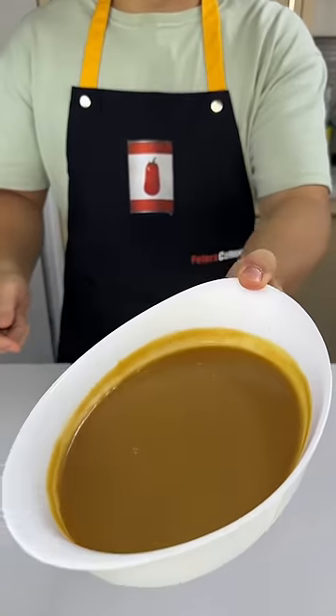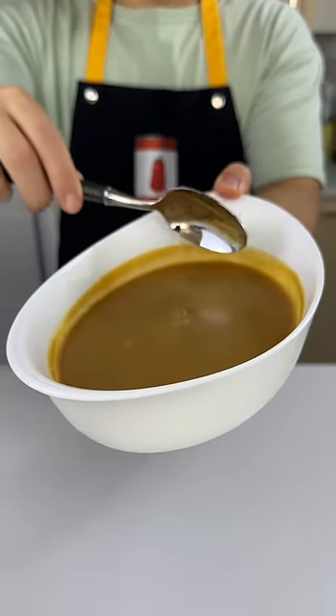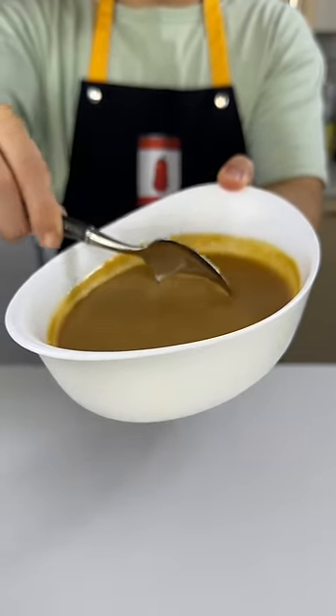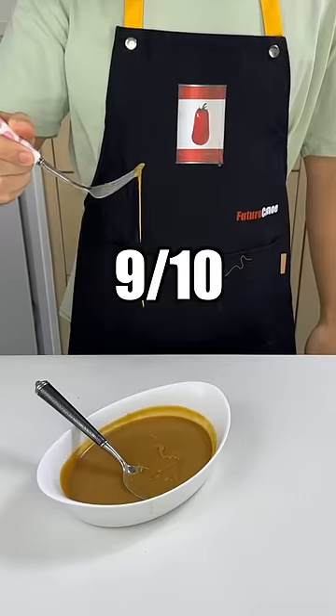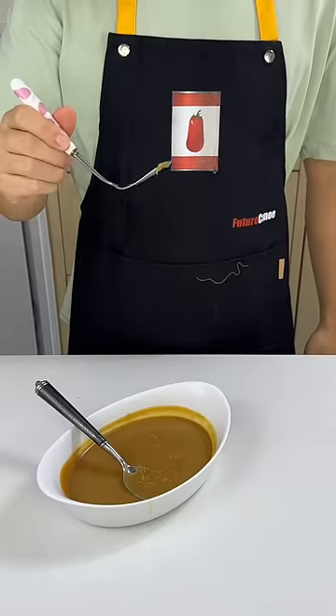The next day, the caramel looks fully set. We're going to try to do the satisfying scoop they did in the video. The taste: 8.5 out of 10 — let me know what I did wrong.